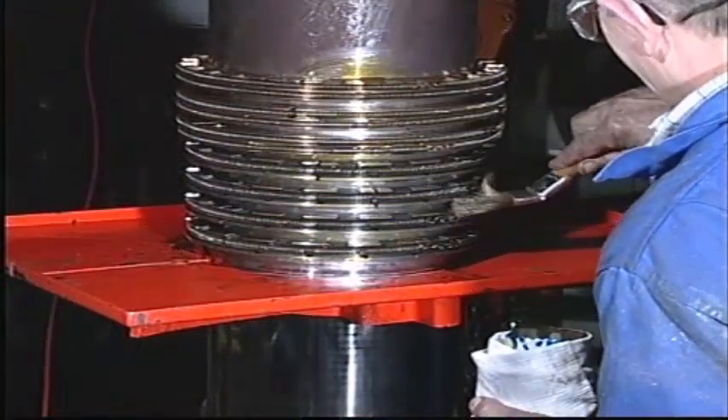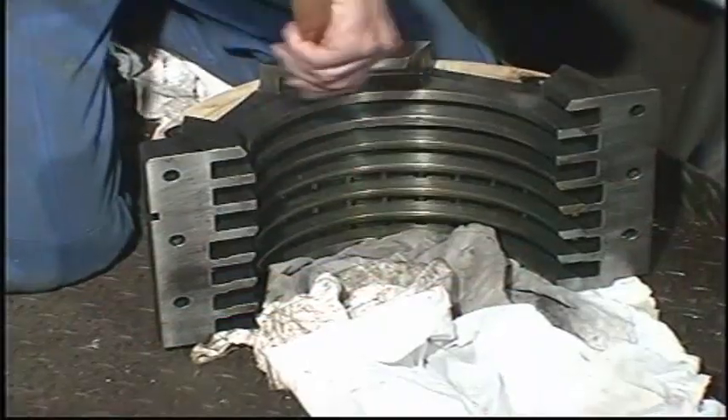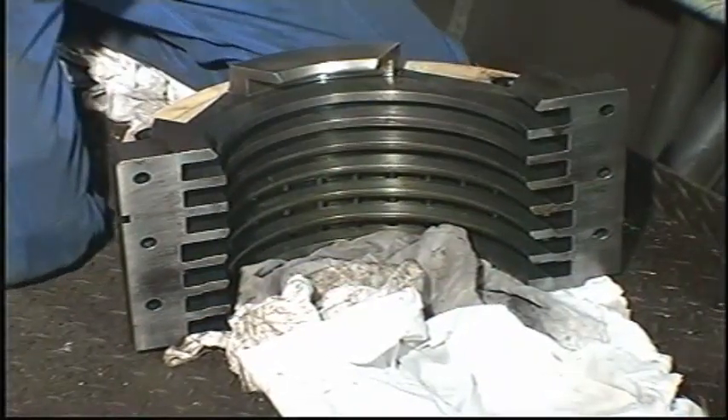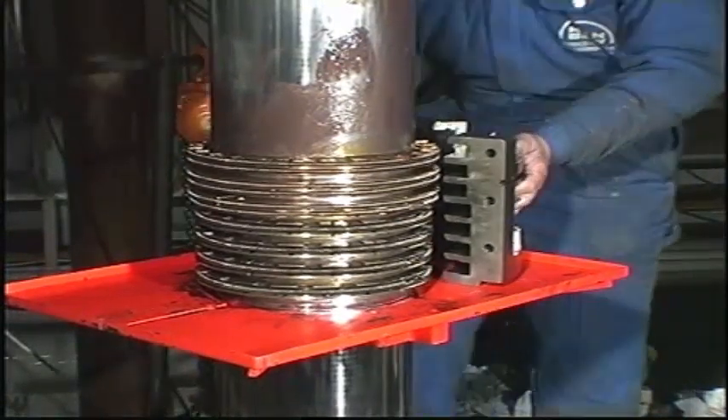Apply lubricating oil to the segments and to the housing. Press the stuffing box halves into place around the segments.